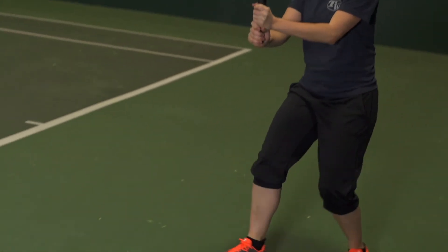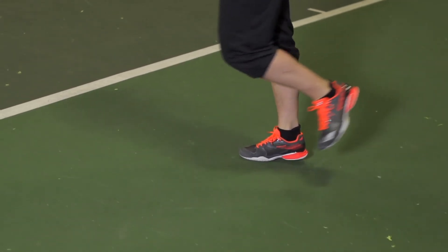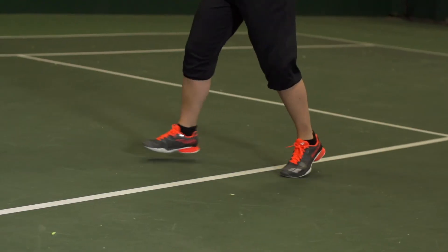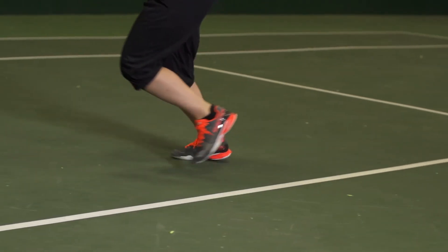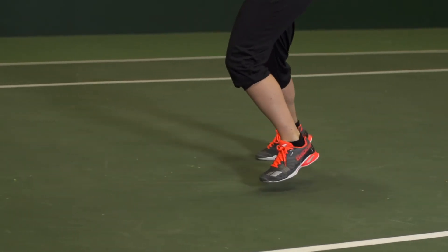Well, the last few Babolat shoes that I've played in have had a wider fit, so I was really surprised that this one actually has a much more narrow fit. And that was where I had the biggest issue with the break-in. For the first couple of times, I was especially getting a pain in my forefoot. There's a plastic piece right at the inner toe box that was causing a lot of pain just because it felt so tight around my foot.